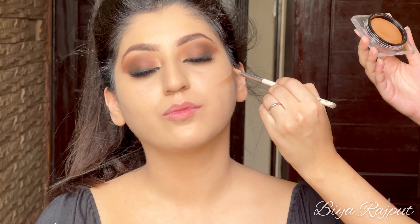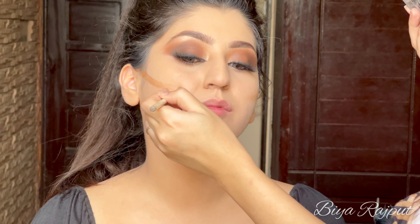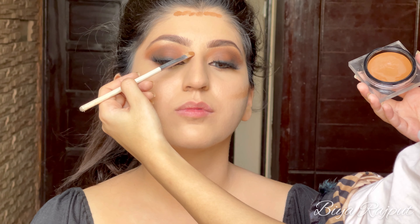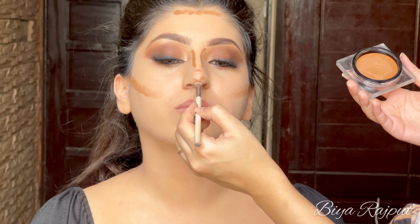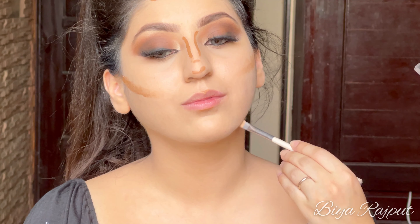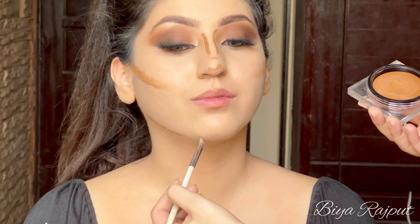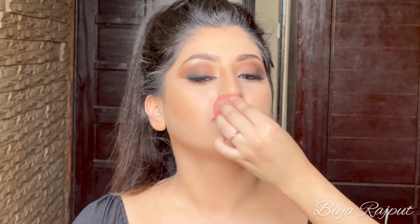Next I'm going to contour her face using the Huda Beauty Contour in the shade Light. This is the perfect shade for contouring — not too dark and not too light — making it perfect for Asian skin tones. Since it's a cream product, it blends very easily and seamlessly into the skin. It looks wonderful.